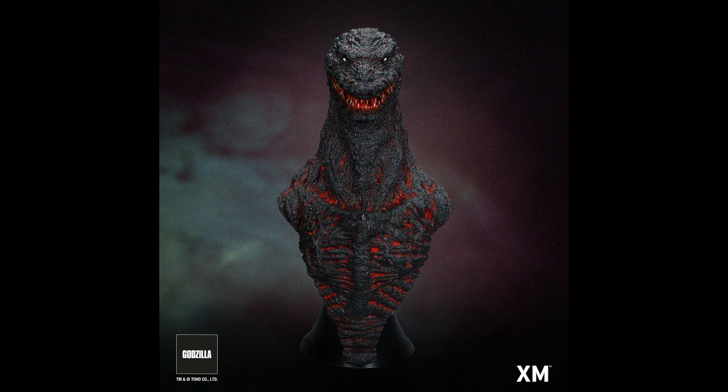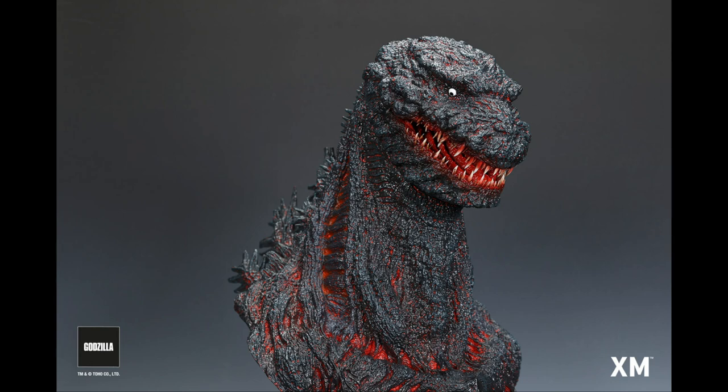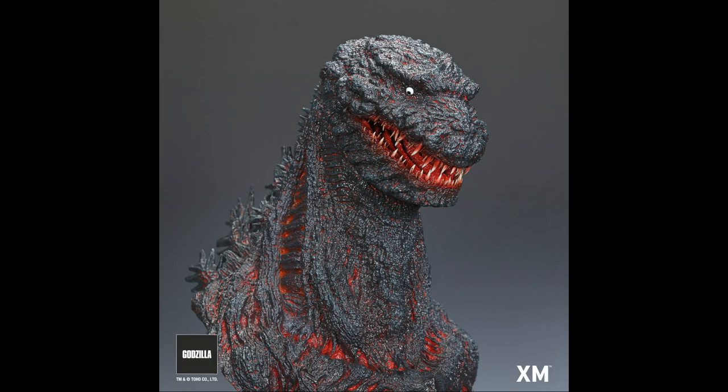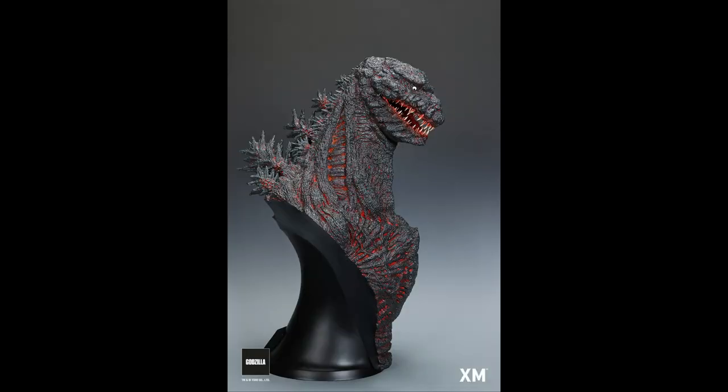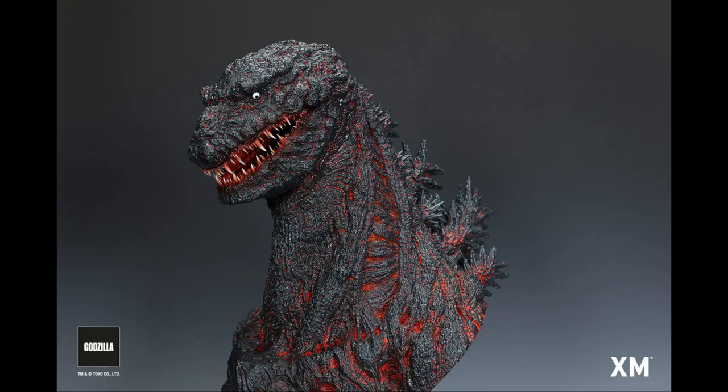This is a great centerpiece especially for GMK fans. And for Shin Godzilla fans, just look at this — another giant bust statue. Look at those sharp teeth — very pointy. It's the same size and same weight, also made of polystone.